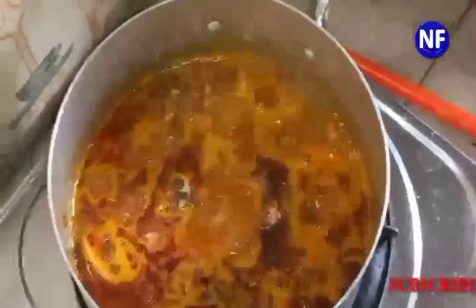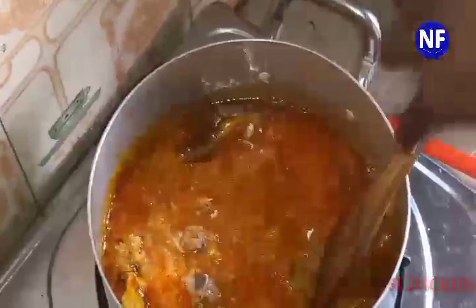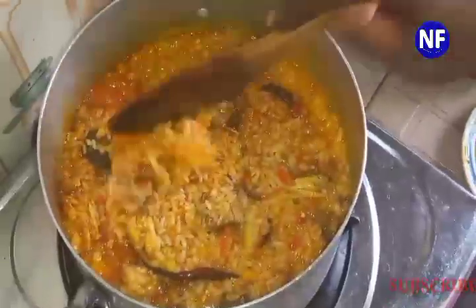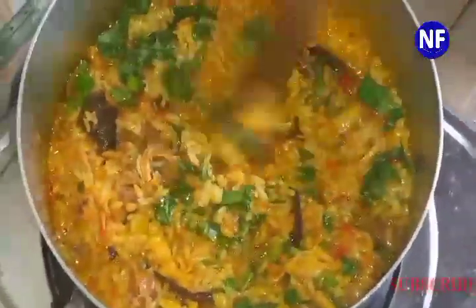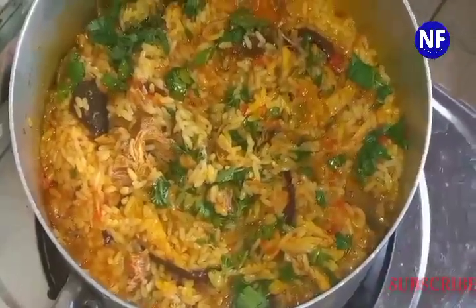Now we'll be pouring in our boiled or washed rice. We're going to cover the pot and reduce the heat so that it cooks through nicely. See you guys in a moment!